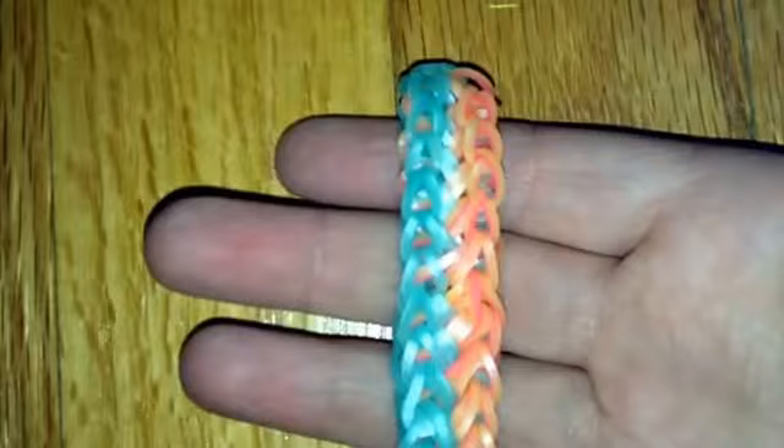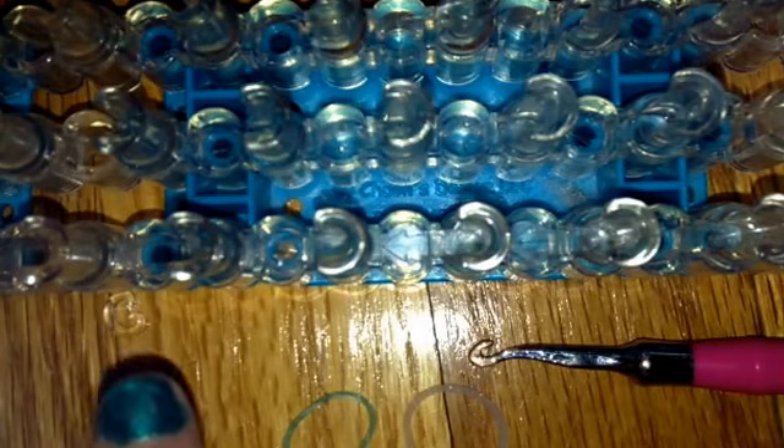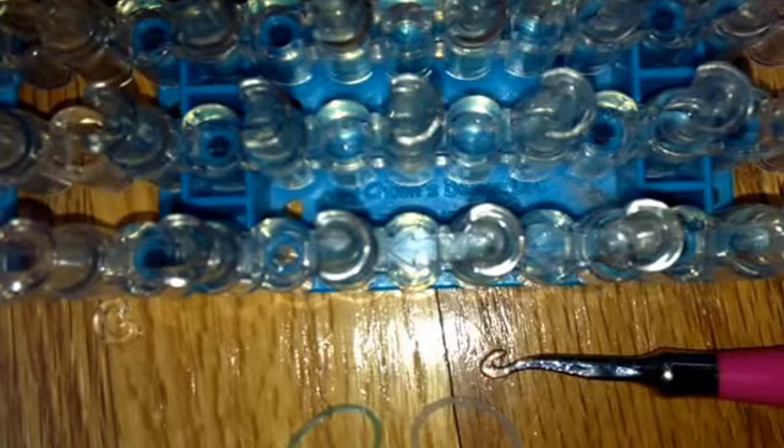Anyways, let's get started with the pie bracelet. So today you will need any type of loom, a hook, one c-clip, and I recommend using two colors of bands so you get that cool effect.